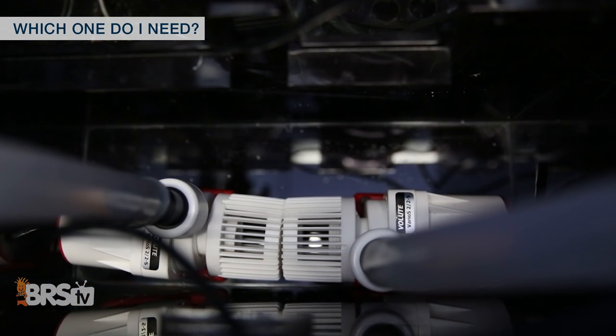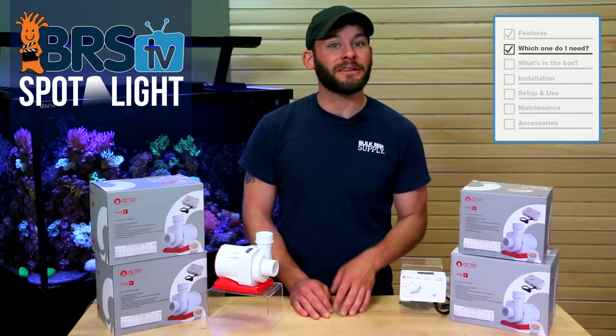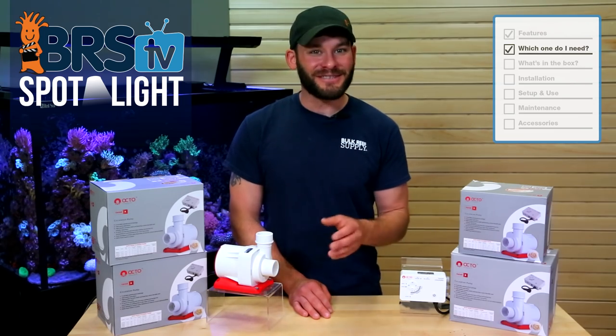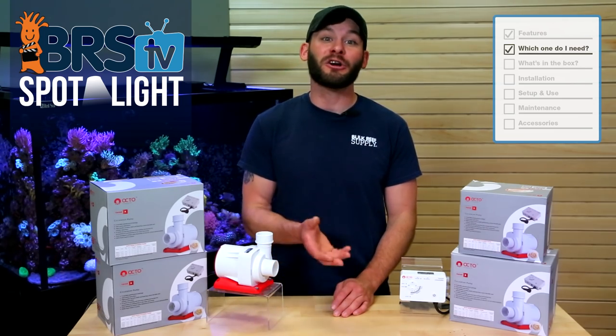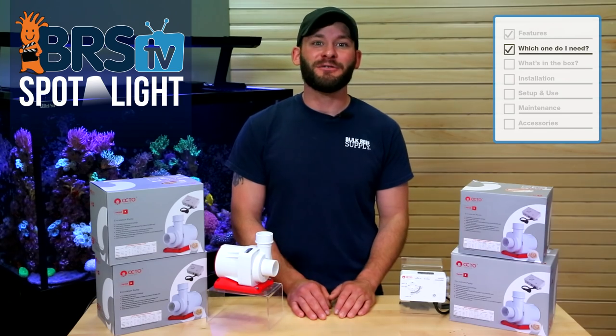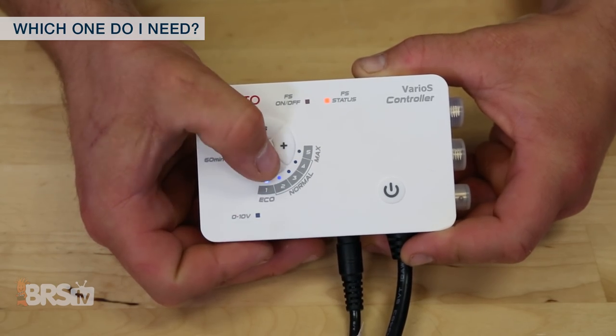Past that, it's best to run a dual pump configuration with one for each return line. And if you find yourself somewhere in the middle or are unsure which one to get, we strongly suggest saving yourself some frustration by choosing the larger option, which proportionally isn't much more, keeping in mind that you can always tune a larger pump down, but it's not possible to tune a smaller pump up.